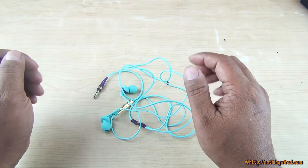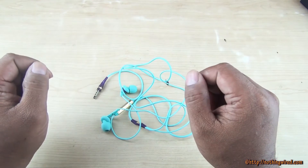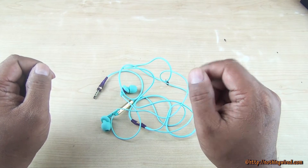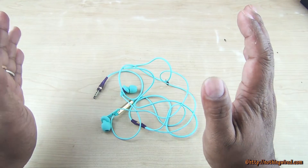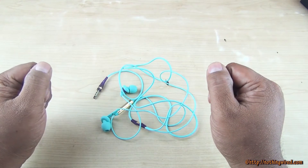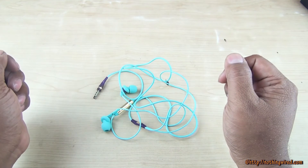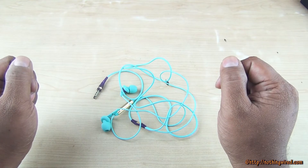Frequency coverage is pretty decent and it actually covers slightly more than the Dyne earphones do. The mid-tone is good — we listened to Mozart and Beethoven's Fifth and Ninth Symphony and they sounded great. Some alternate rock also sounded good on these.